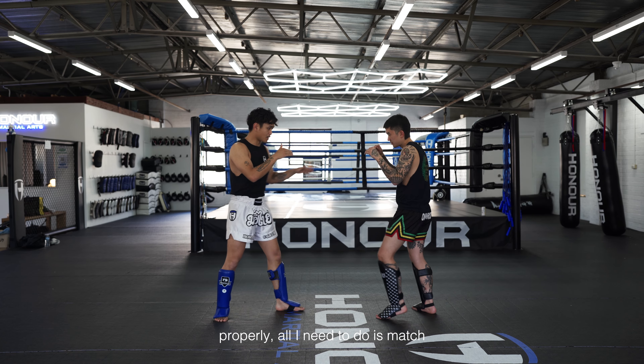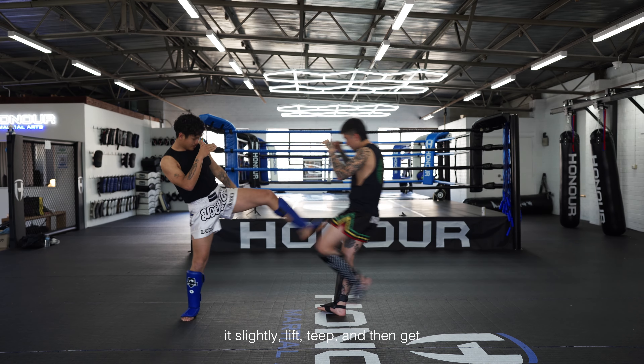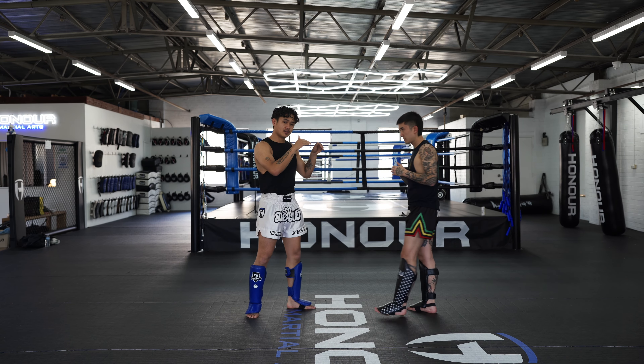So if I've got my range properly, all I need to do is match it slightly, lift, tip, and then get my position back.